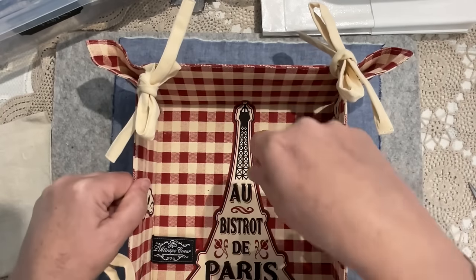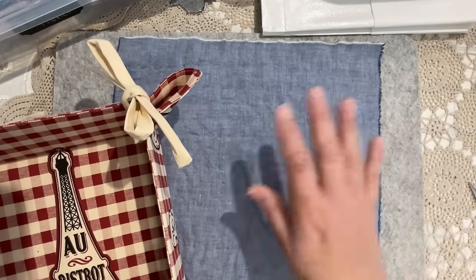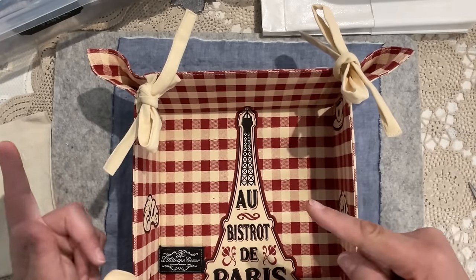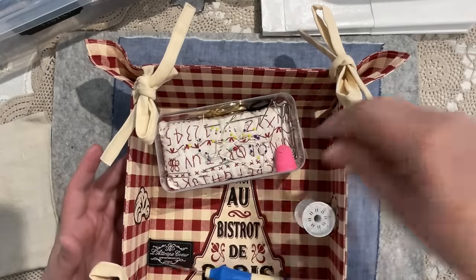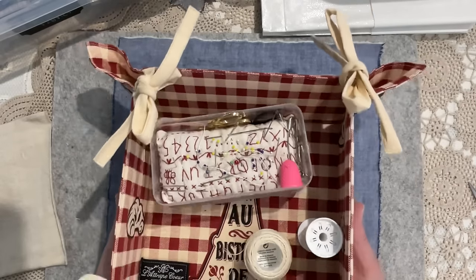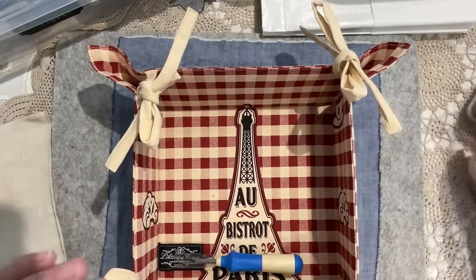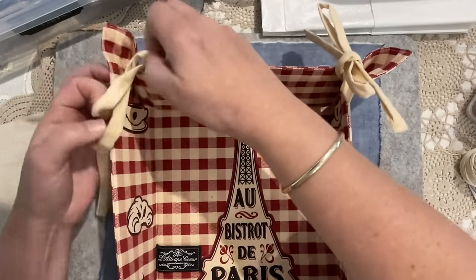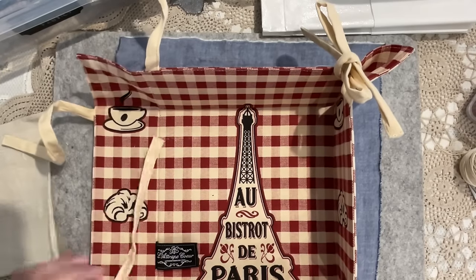I'm not sure if I will need the cardboard, because by the time I put layers of fabric and lace and stitching it might be strong enough. I like the idea that it's soft and mushy. Having said that, if I'm filling it full of bits and pieces to take to sewing, maybe I will want a bit of structure. That's a decision for another day. First I just want to start the process of layering the fabrics and building some pieces I can use to turn into this little basket.